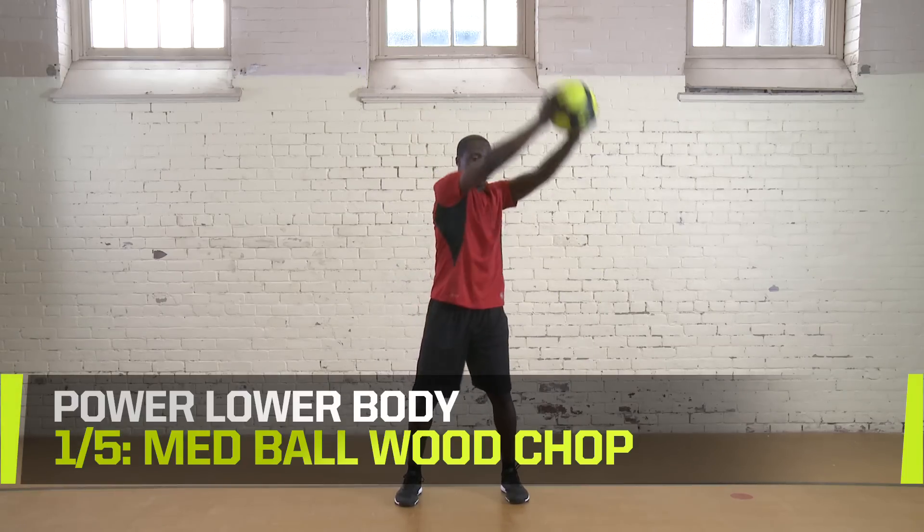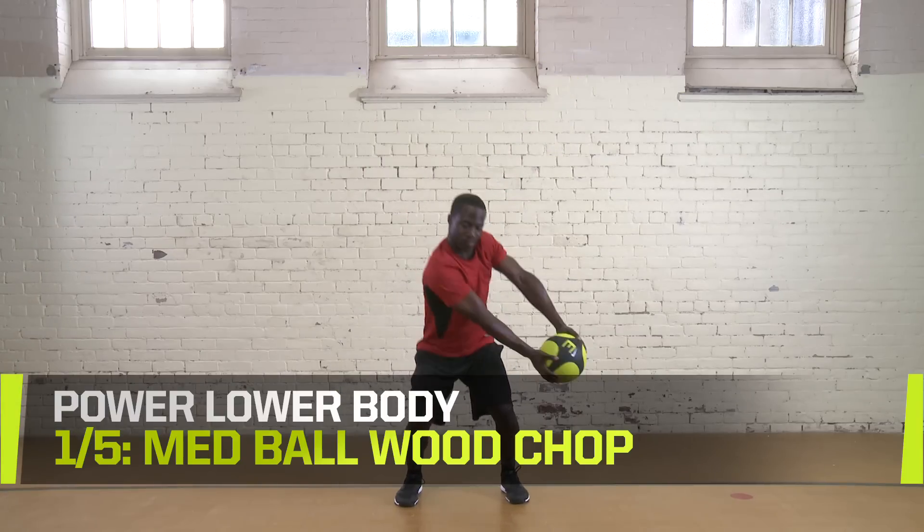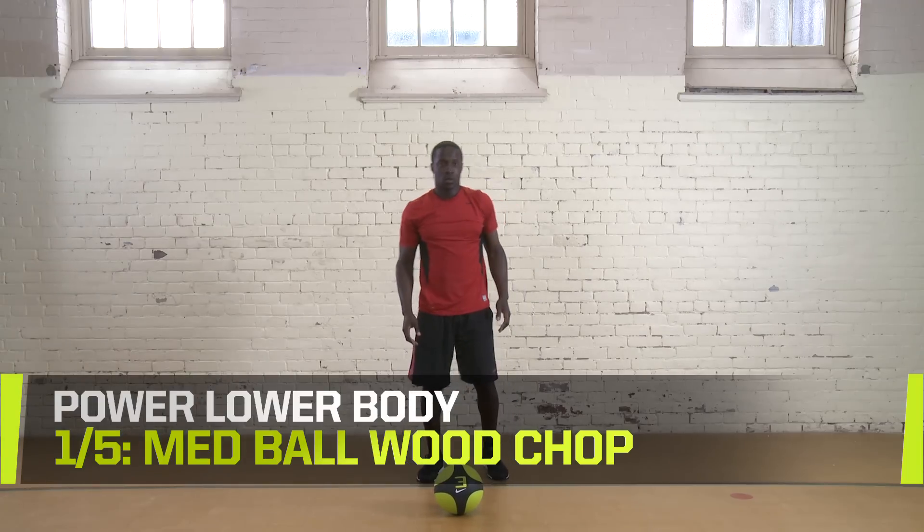From the bottom of your chop, raise the ball over your other shoulder. Chop down to your opposite hip to complete a figure eight. Complete three sets of 10 to 12 reps. Rest for 30 seconds.